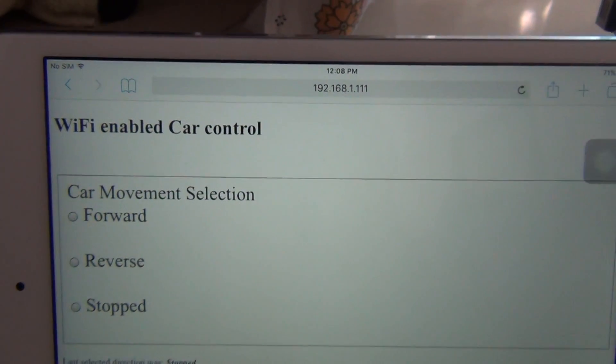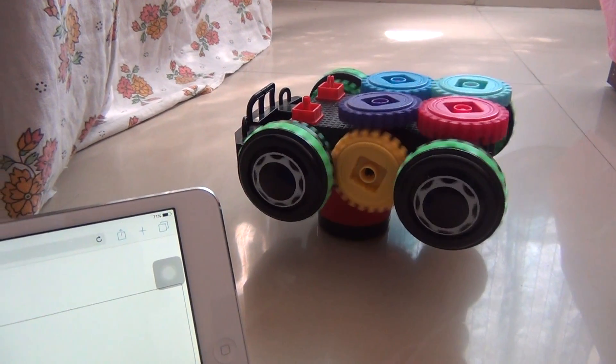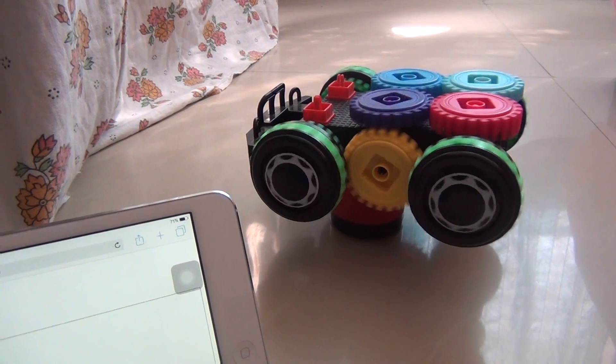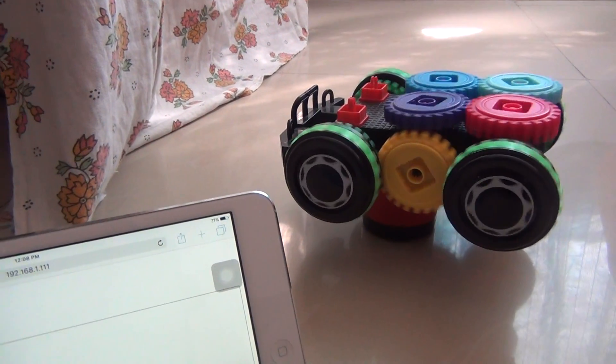If we select the first option to stop the radio settings, you can see it reloads — the RC switch is clicked and the car makes this movement.